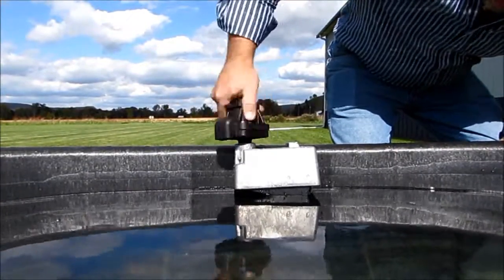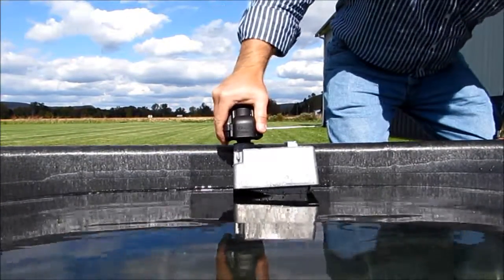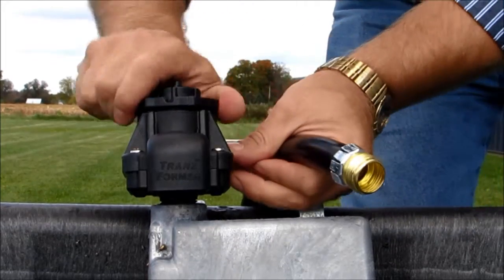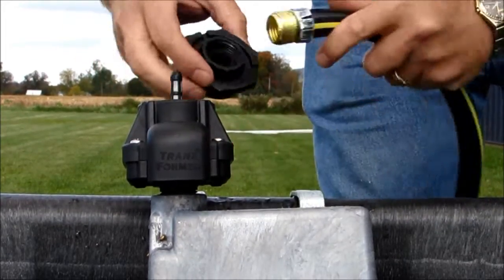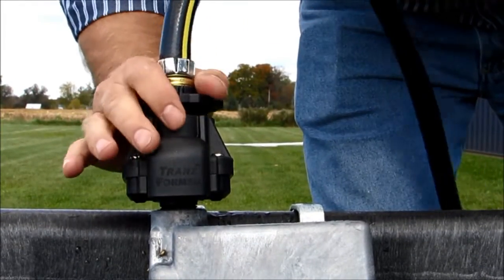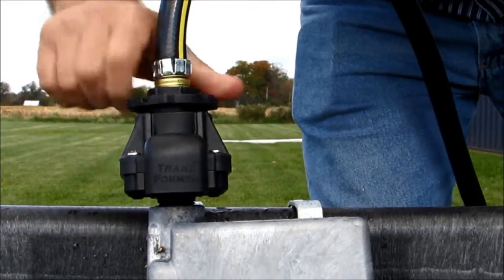Simply screw the transformer valve into the top of the existing valve, making sure the outlet faces into the tank. Unscrew the quick connector on the top of the transformer and attach the garden hose. Reapply the quick connector, and the twisting of the hose is eliminated with the transformer's quick connection.